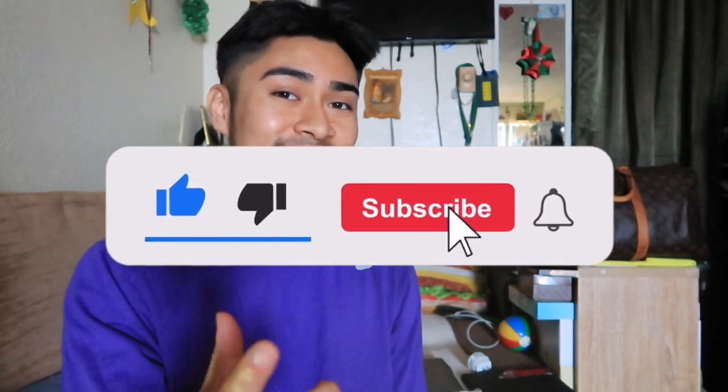Alright, so that's a wrap y'all. I hope you found this video useful — it was just a quick little informational video to show you guys what I use when shooting and editing these videos. I hope I answered most of the questions. Make sure you like the video, make sure you're subscribed, and I'll catch you at the next one.